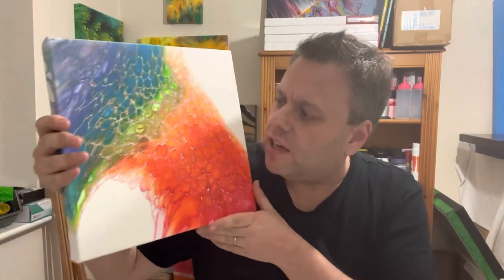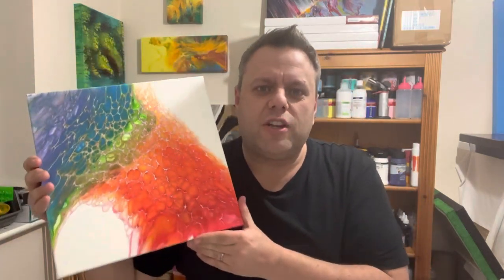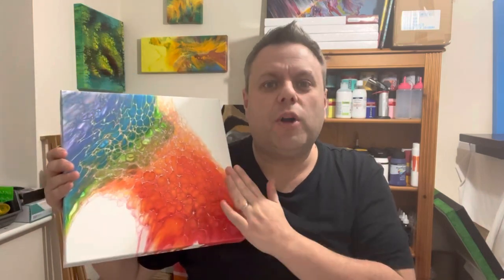Hi everyone, thank you so much for joining me today. A while back I did a rainbow swipe on a white base and this is the design I created. This time I want to try the same kind of rainbow swipe but on a black base, just to see what look it has — what kind of different feel it has using the same color palette, the same technique, but just changing the base color.